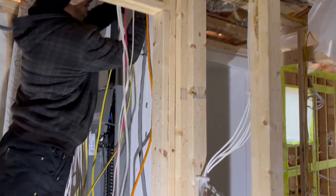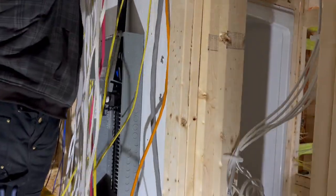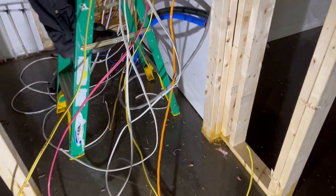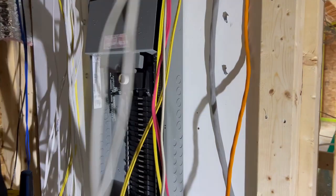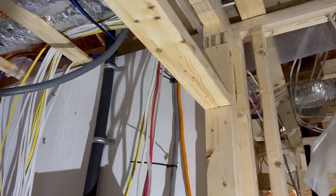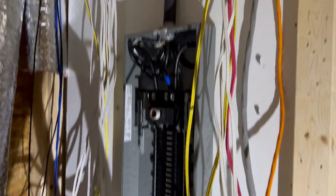Everything terminates back to the panel. One of my journeymen is actually putting the panel in now — he's working on tying all the wires from throughout the house back into this panel and terminating them. He's going to insert all those conductors from the ceiling down and into the panel on each side.